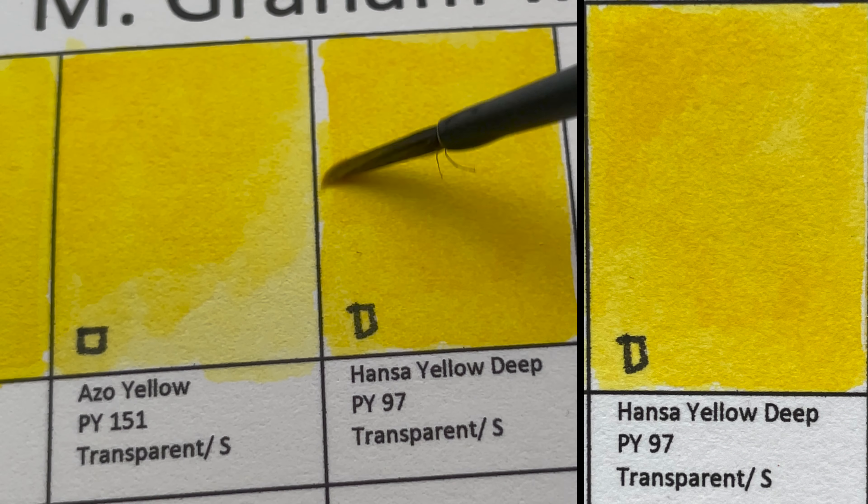Note that the mass tone is not as dark. Next is Cobalt Teal, PB28 — a semi-opaque, granulating color. Daniel Smith and Schmincke use a different pigment, PG50, for this color.